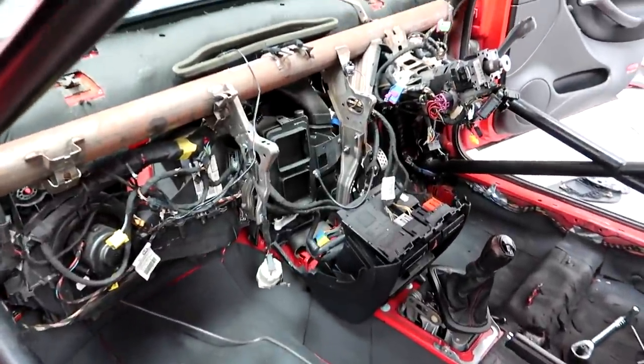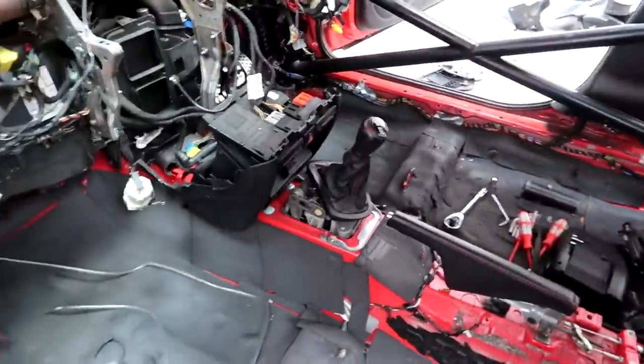All righty, dashboard's out, car's stripped. And now we can start. I'll show you why this cage needs to come out and why a new one is going in. Basically, I don't trust this cage - it's super sketchy. The dude that did it... I'm not going to name any names and I don't want to cause any beef. This isn't a drama post, this is just showing you why it's got to come out and why a new one is going in.